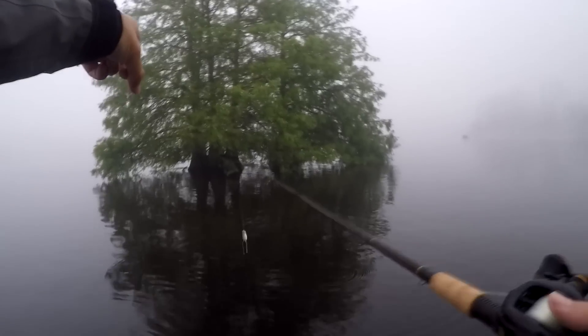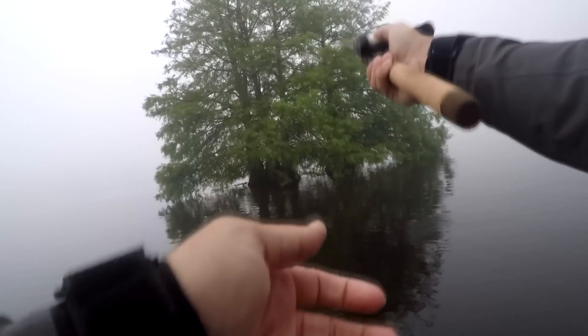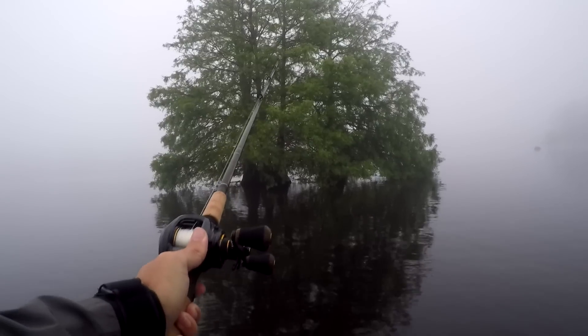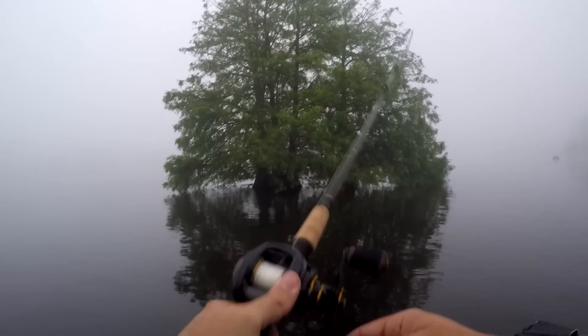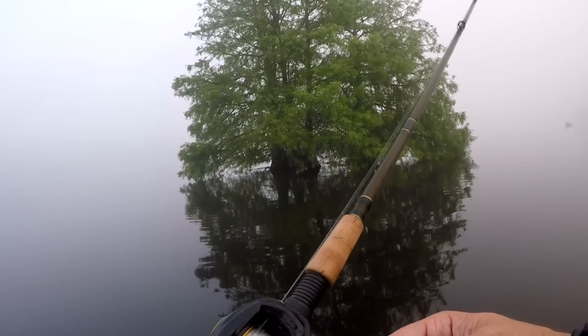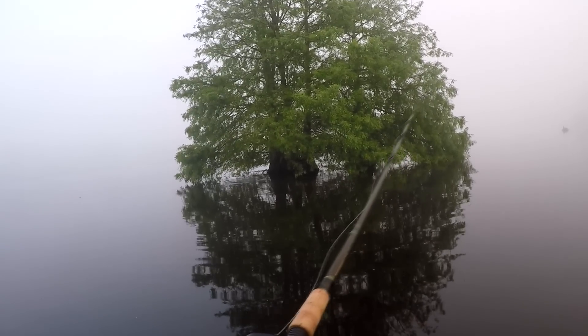I'll walk you through what I like to do. I recommend braided line because the fish are never going to see the line, and the braid will help you get it out of the tree. You just throw the frog up into the tree — this is one of the hardest parts because your mind is telling you not to throw. You've always tried to avoid trees, but trust me on this one. Throw it in, let it fall down, give it a little slack, and keep your reel tension tight because if it's loose you'll get a backlash when it hits the tree.